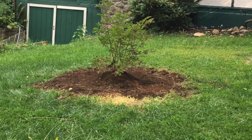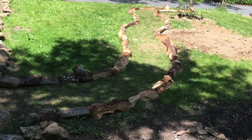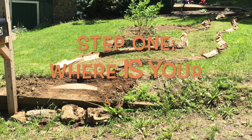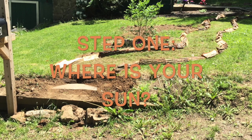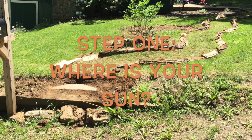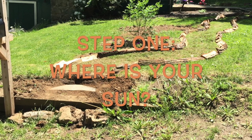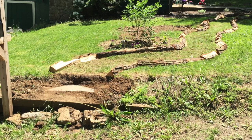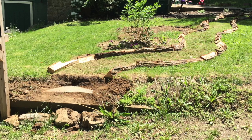When you're ready to get started transforming your front lawn, the first step is to figure out where your sun is. You want to watch for a few days and even take some pictures, and really try to notice where the most sun is for the longest period of time — that's where you're going to want to plant your gardens.